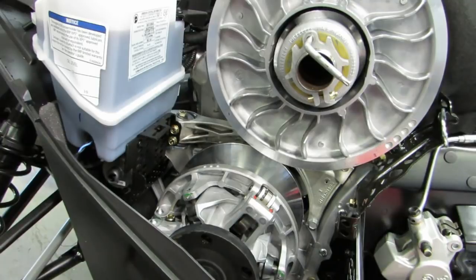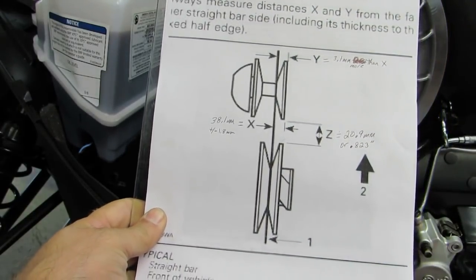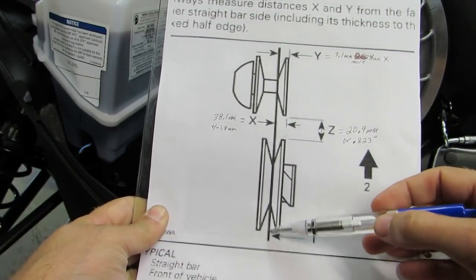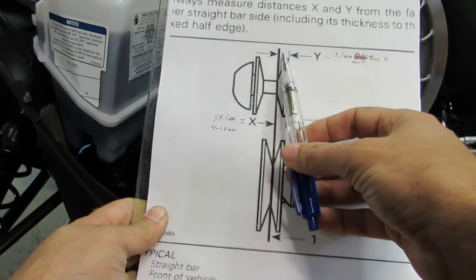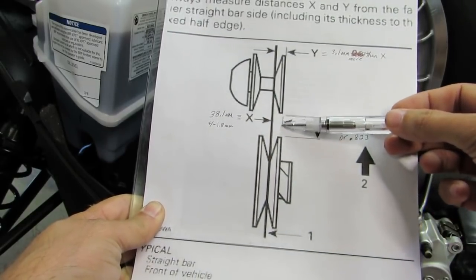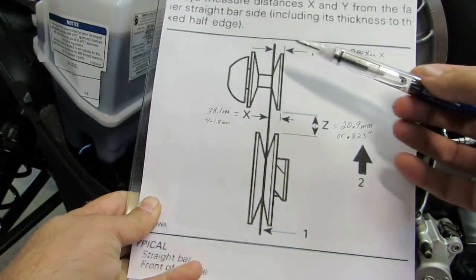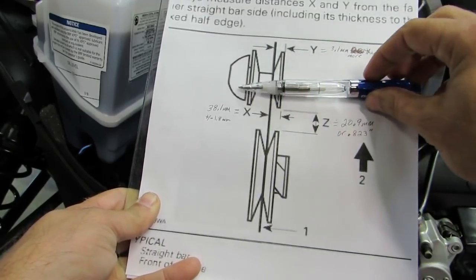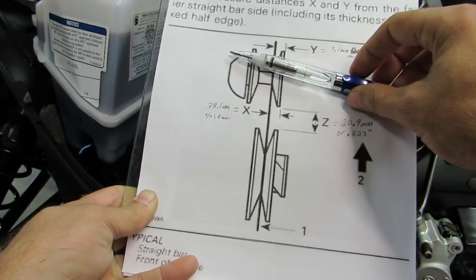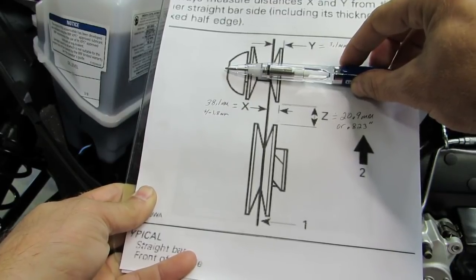Before I do that I want to quickly go over the current BRP method to line clutches. If you've ever done any clutch alignment you've seen a diagram like this. You place a bar between the secondary, pinch it in place, and then you have an X measurement, a Y measurement, and a Z measurement which is the center-to-center distance. What skew always does is makes this Y spec larger than the X. That builds in a skew in the alignment so that the clutch is sitting angled, and then under load they're hoping that it pulls into the correct spot to keep the clutches aligned.